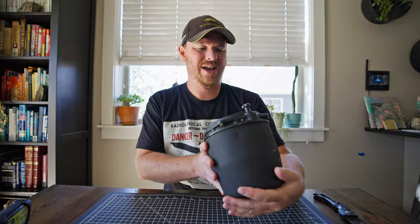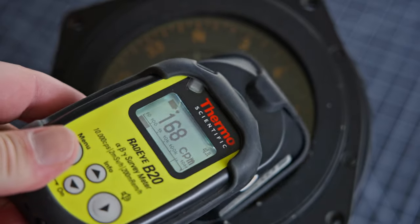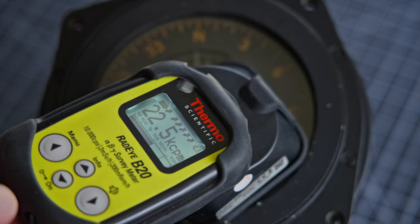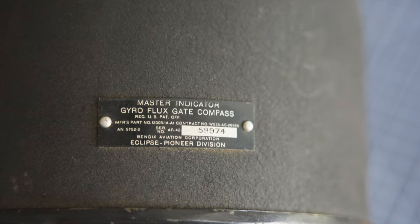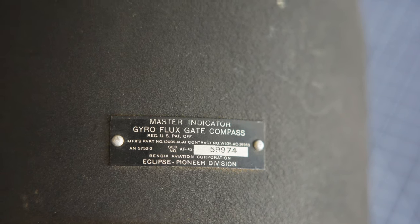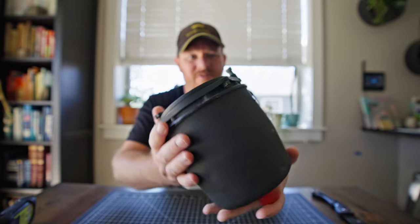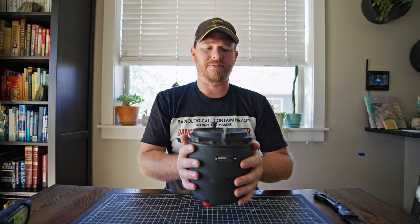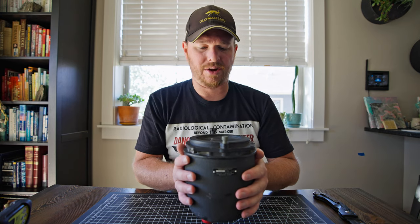I can hear the connectors in the back here. You can change your heading and stuff with the course correction. As I understand it, this was meant to sit in an aircraft and then either the bombardier or the navigator - probably the navigator - would sit there and look down at this compass.